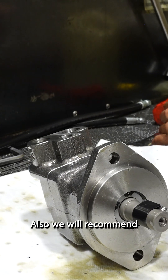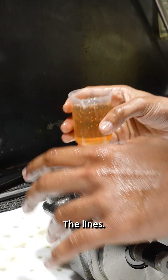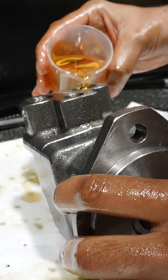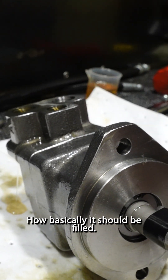Also, we recommend filling the lines — the lines. So that will be a better idea too. So that's basically how it should be filled.